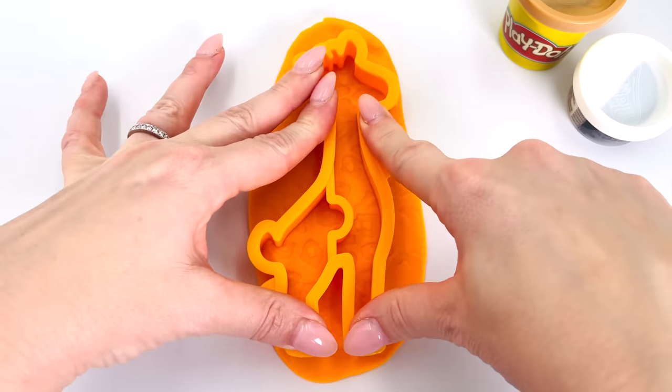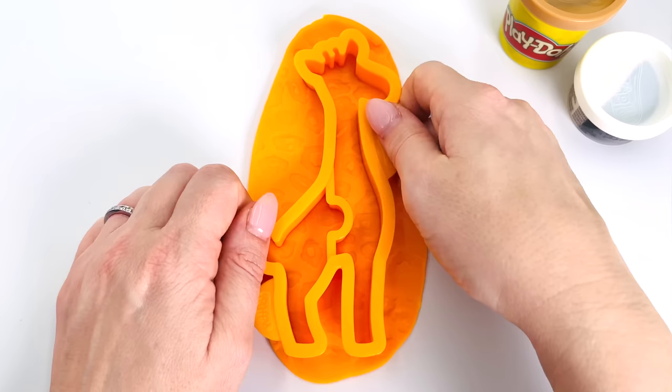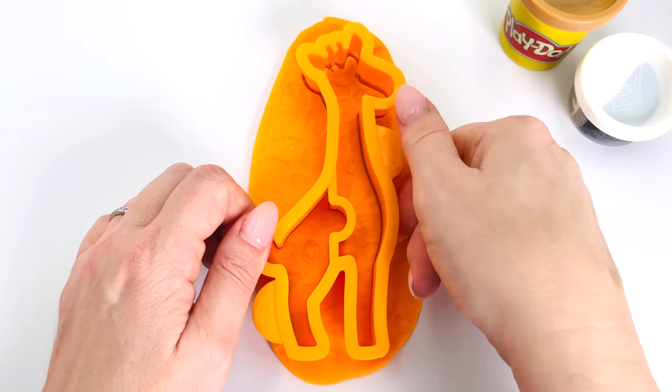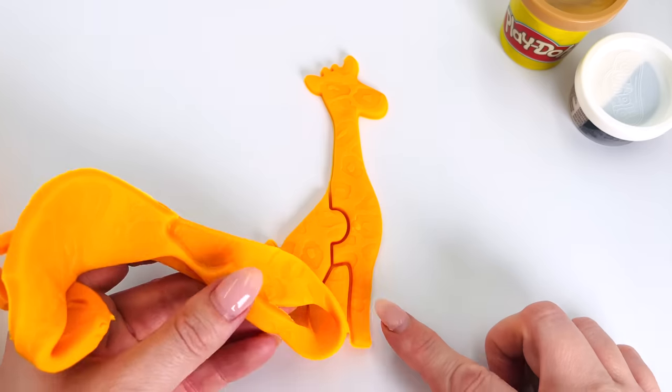I'll just press it down here and carefully pull it out of the mold. Wow! It's the shape of the giraffe.